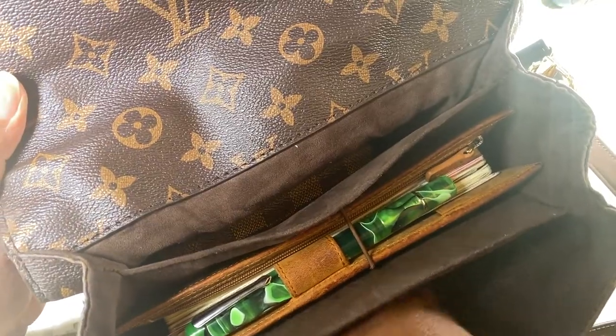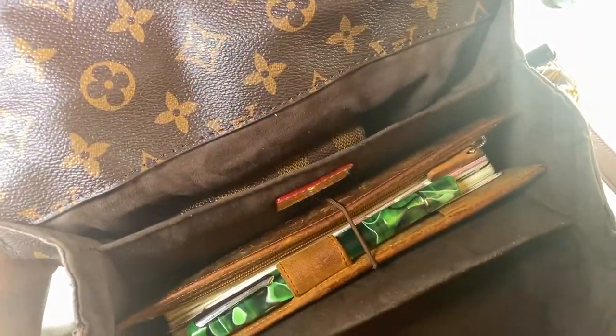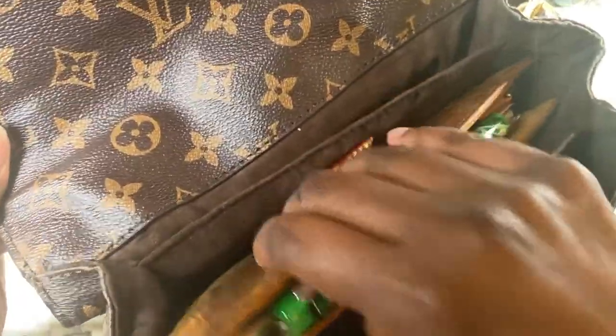I'm using my phone right now too, so with my phone and my keys — as you can see, that's pretty much packing it. It's a small purse, so what do you expect?